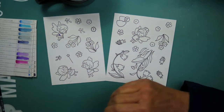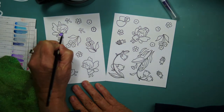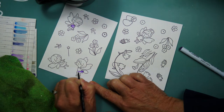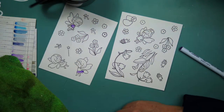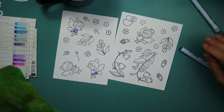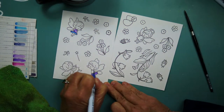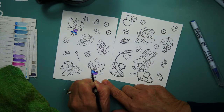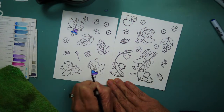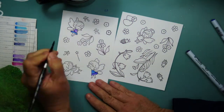Now I am going to be coloring up the fairy garden from Hello Bluebird using my Zig Real Brush markers, and I am not doing any fancy coloring — just laying down some color using a silver brush, I believe that's a number four, and some water and spreading it out. I outline a small area and then draw that paint out with water. I put my brush in the water, roll it to remove the loose water, and then go to my paper.